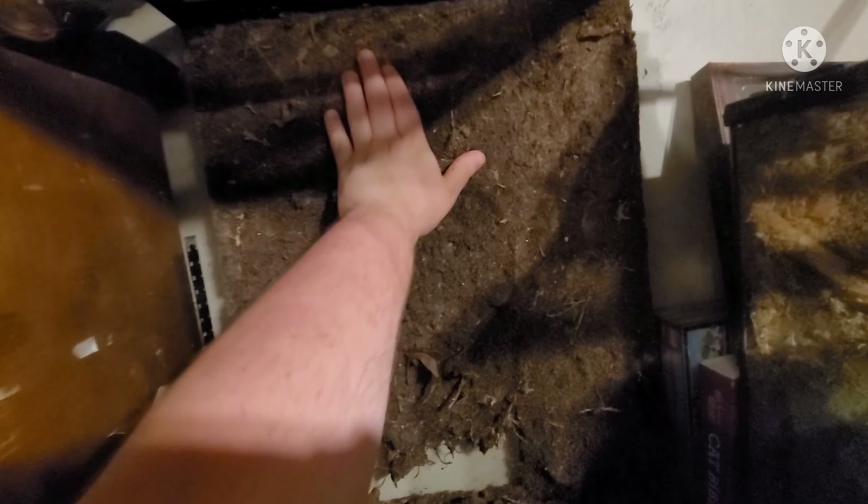My backdrop is done. All I had to do was add some Gorilla Glue all on the back, turn the terrarium on its back, and throw some of our soil mixture over it — that's how I accomplished this. I didn't film it, but you can go back to my two previous videos and you'll see this entire process. I just didn't feel like filming it for a third time. I made sure to leave a little gap at the bottom for the soil, since there's no point wasting glue where it's going to be covered up anyway.